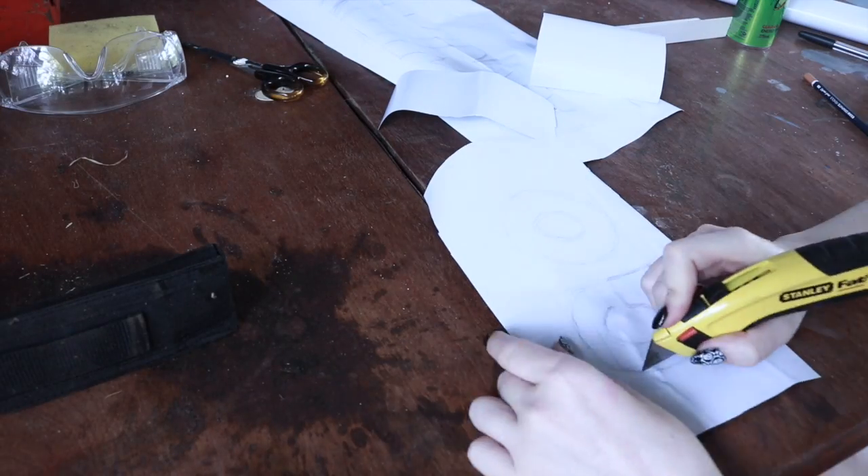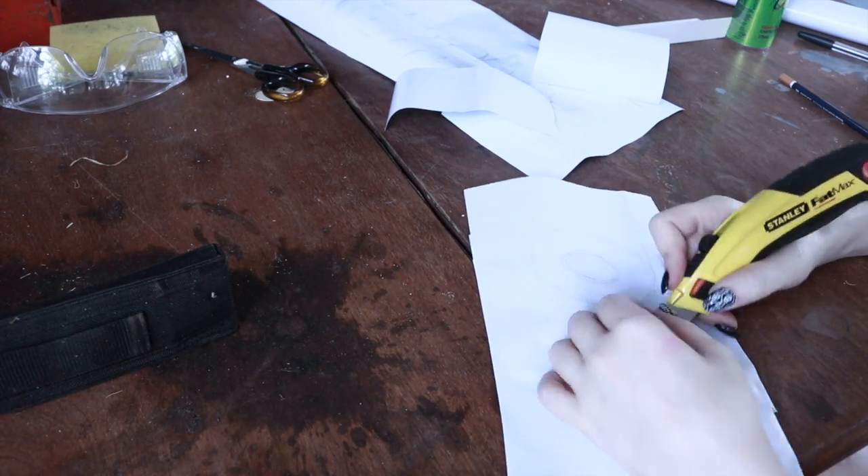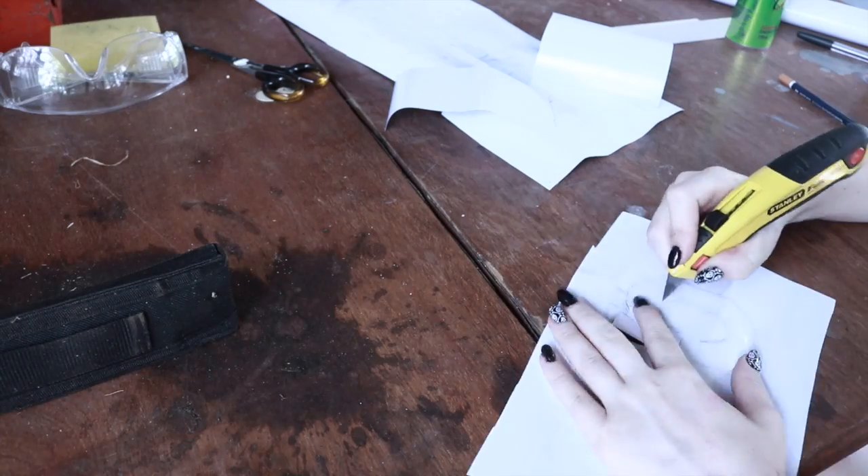Once I have drawn out the basic outline of the letters, I then cut them out with a Stanley knife. Those of you who are in the US also call this an exacto knife.